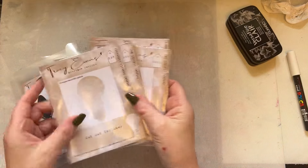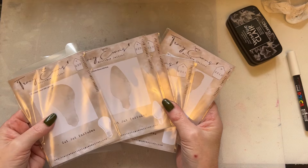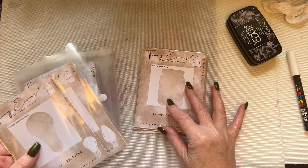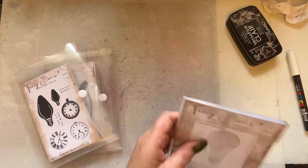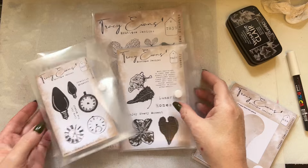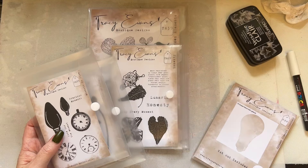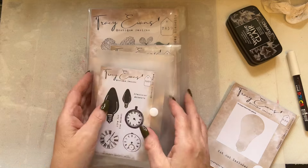So I've got my new release here. There are five stencils — Snippet Stencil 8, 9, 10, 11, 12. There's a heart, a tag, a little jar like a mason jar, some light bulbs, and then some stamps to go with them. I've done a video showcasing the new release showing the stamps and measurements.